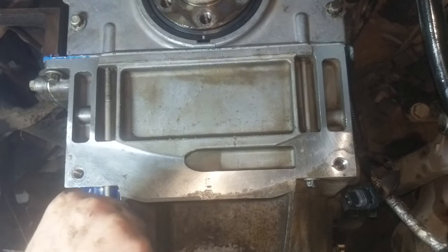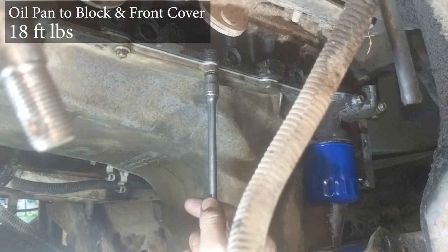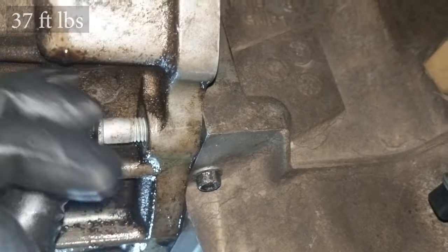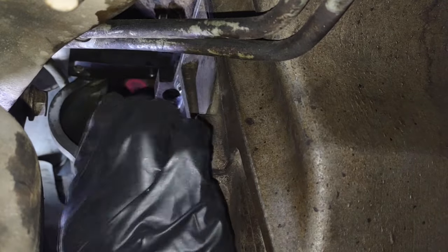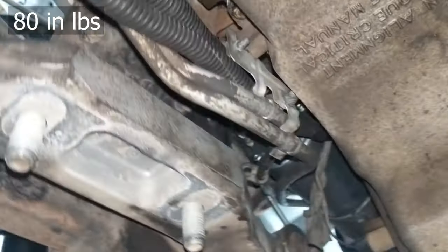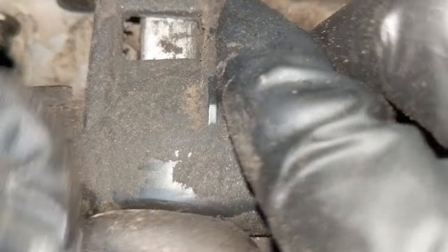Use a criss-cross pattern when tightening the oil pan bolts to get even clamping force on the pan. Put the starter back in — this is a good time to install a new starter. Reconnect the oil level sensor and everything else, routing the harness and clips around the pan.